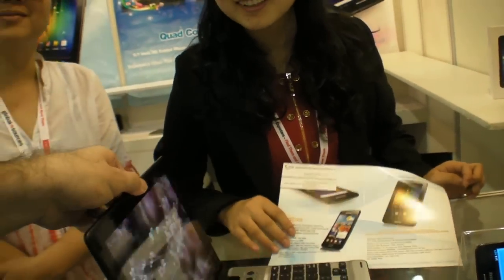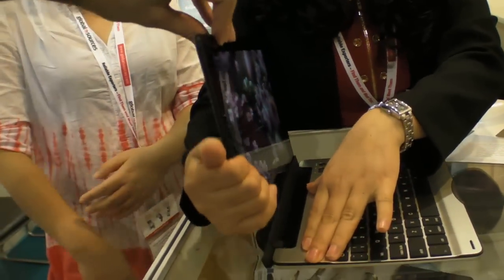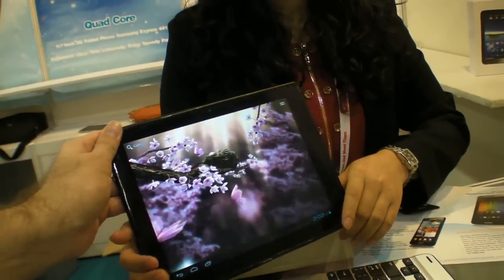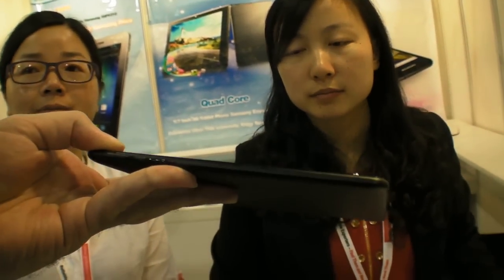This tablet is 9.7 inch. Can you take it out of the case? It comes with a Bluetooth keyboard. It's very thin — 9.0 millimeters.